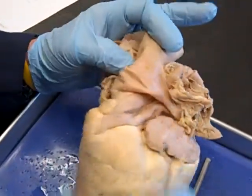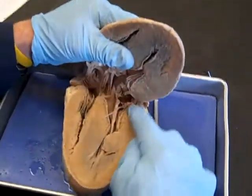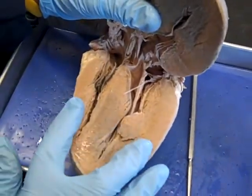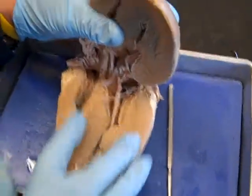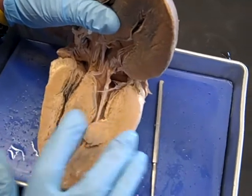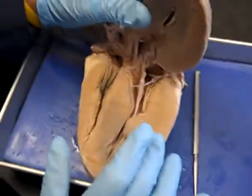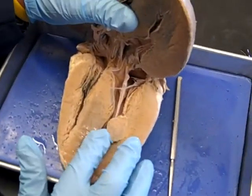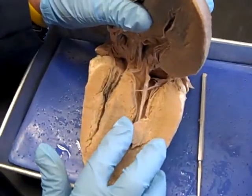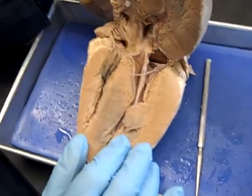We have the pulmonary trunk and the aorta. When we open the heart we can tell the left side because it has a thicker wall, while the right side has a thinner wall. The left side pumps exactly the same volume as the right, but it needs thicker walls because it pumps with more force to distribute blood throughout the body.